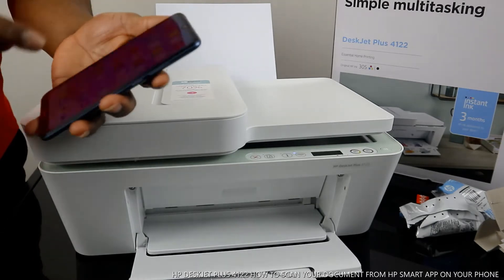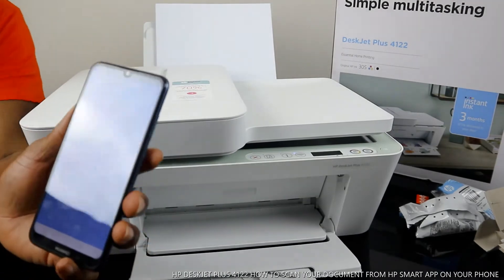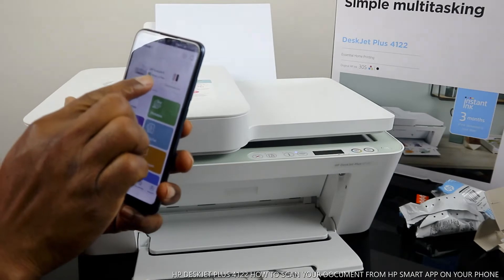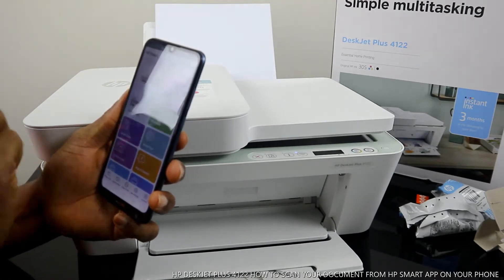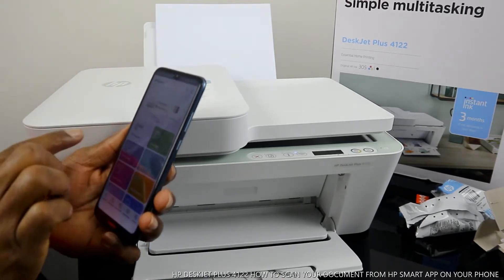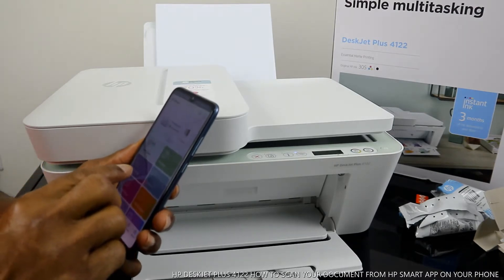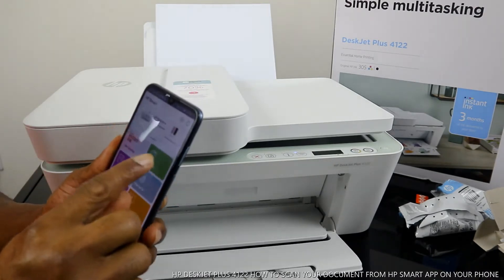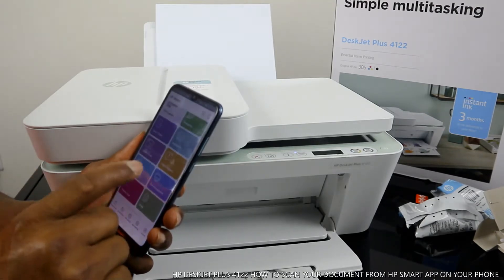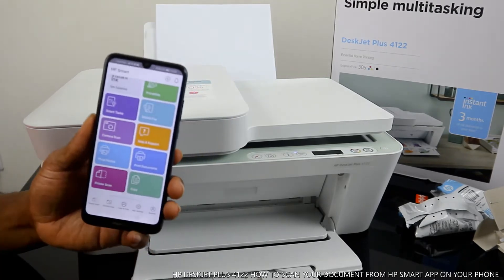Inside the HP Smart app you will see this printer showing — HP DeskJet Plus — ready. Inside this app you can see: instant ink, get ink supplies, printable smart, mobile printing, camera scan, help and support, print photo, print document, print, printer scanner, and copy.